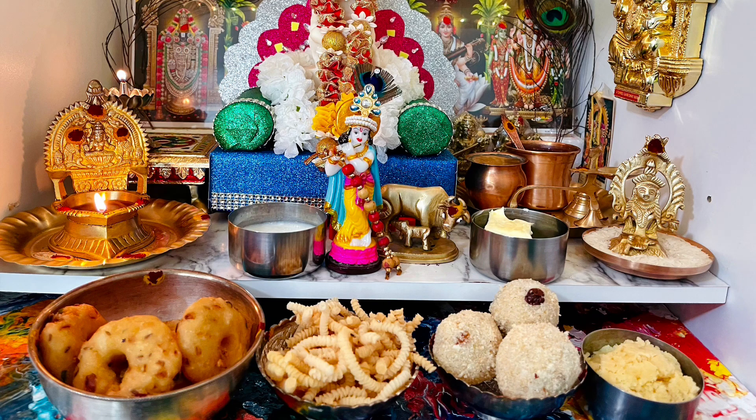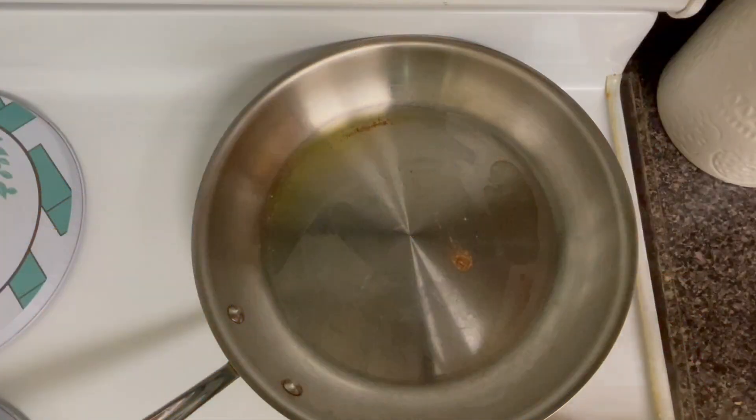Hello friends, welcome back to Momislao Kitchen. Welcome to Krishna Jayanti. Today, we are going to make a recipe for Krishna Jayanti.